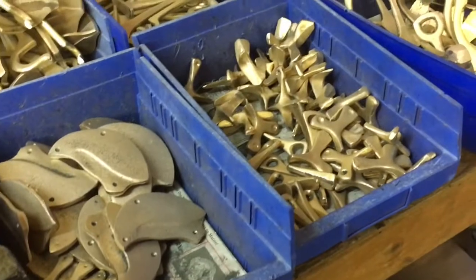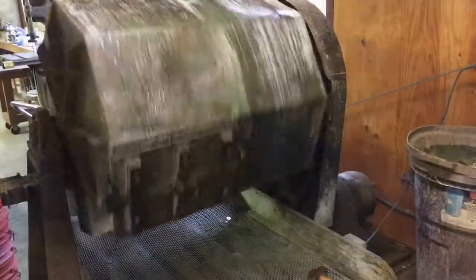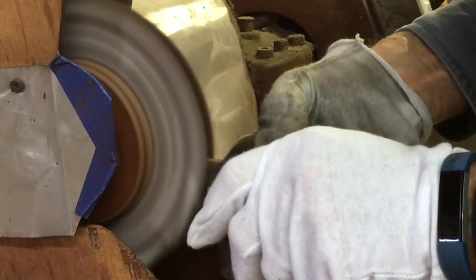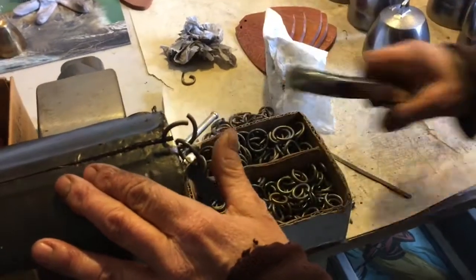Here are all the clappers and hanging parts and brackets. We put all that into the tumbler, patina it, and then polish some highlights. And the final stage is assembling them to make the finished bells.